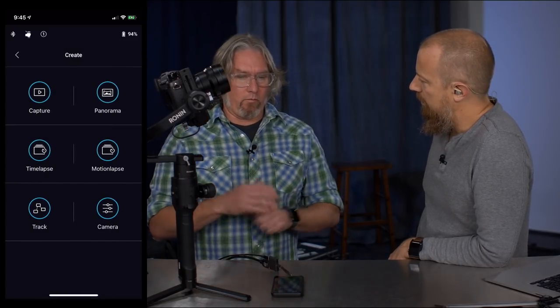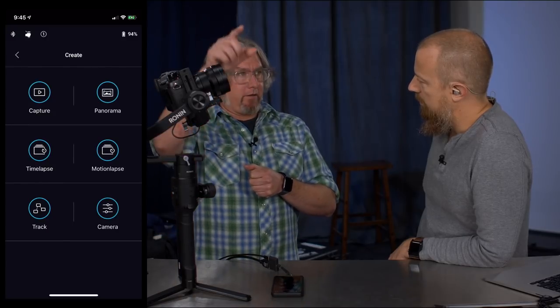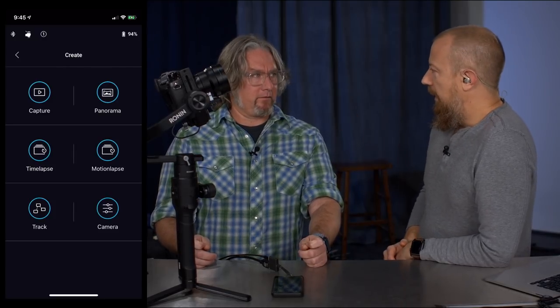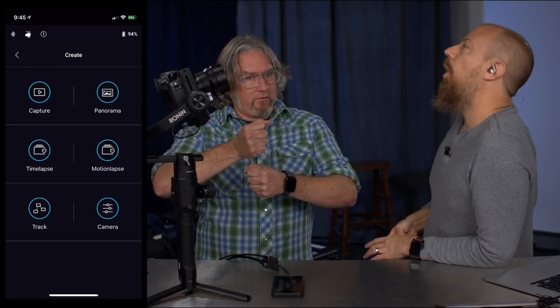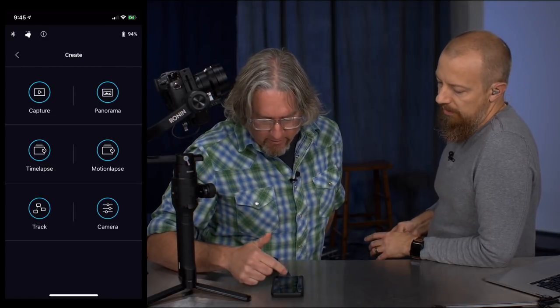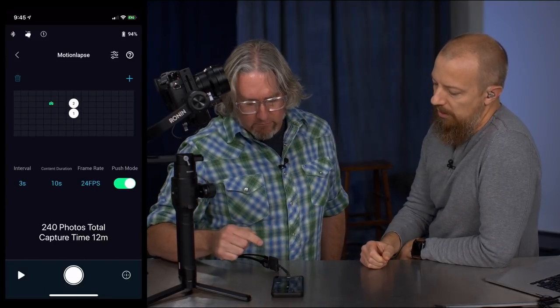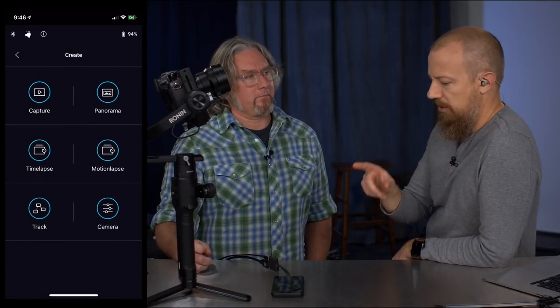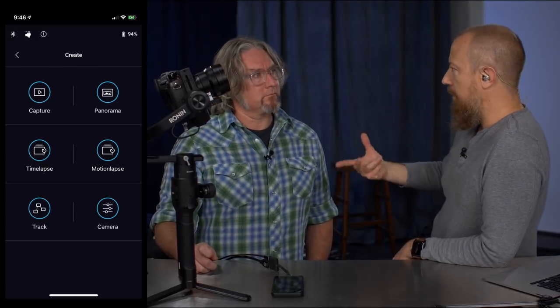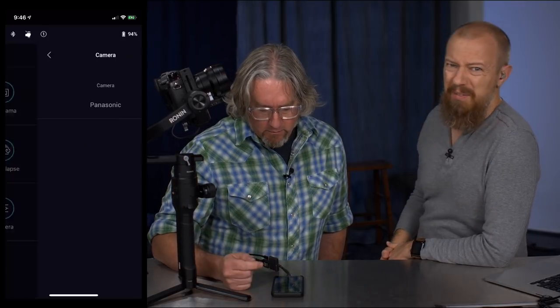We actually used the Create mode by fixing it to a C-stand on a monopod as a jib, then controlled the camera remotely. You can also do a motion lapse — essentially a hyperlapse — like locking onto a landmark and walking through town. Interestingly, the new GoPro Hero 7 is also doing hyperlapse automatically with really good image stabilization built in.